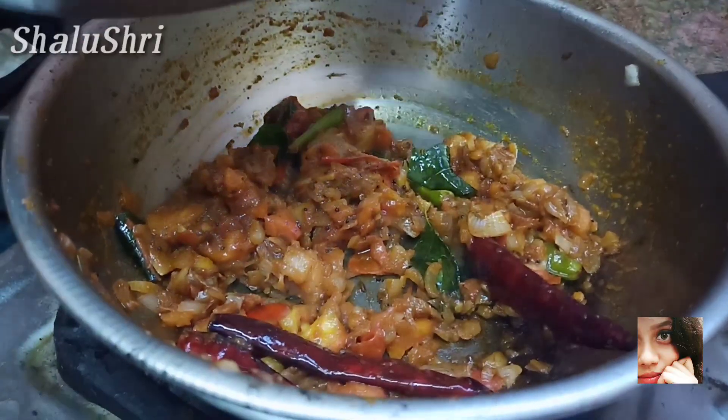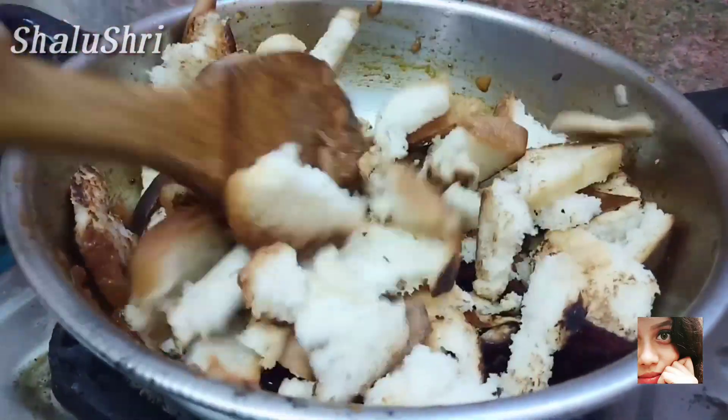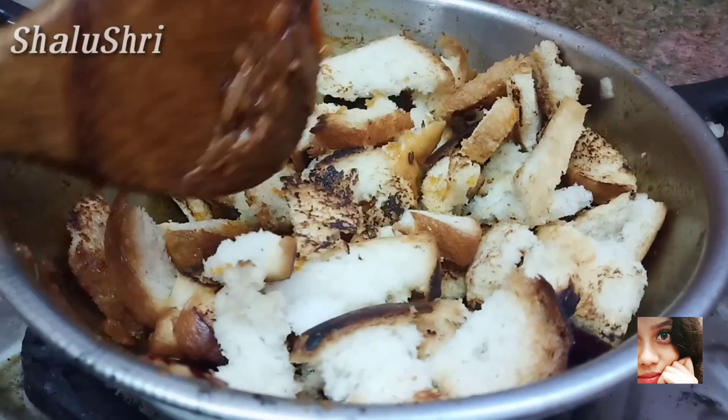Add the salt. Add the bread. Add the toast. Add the masala.